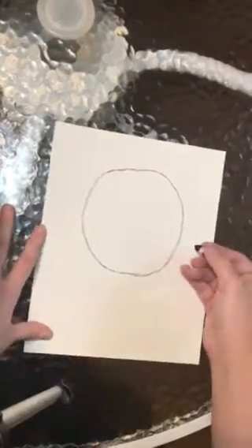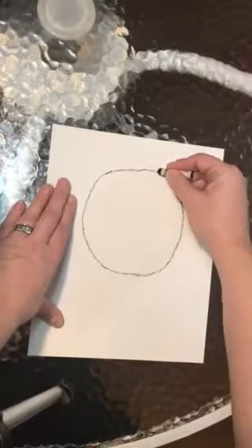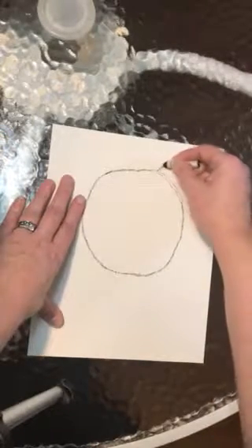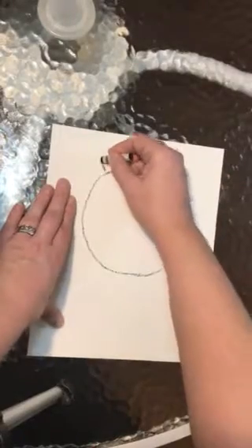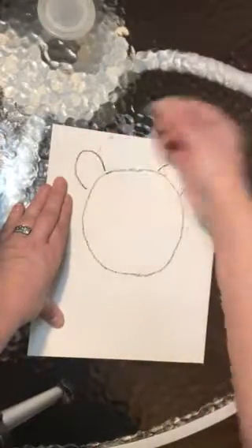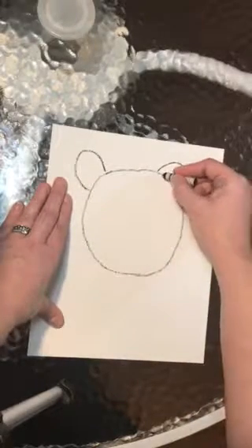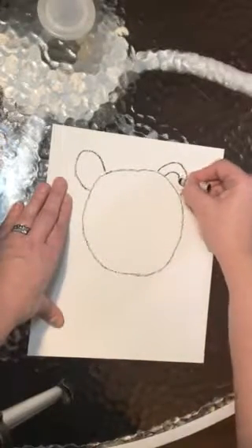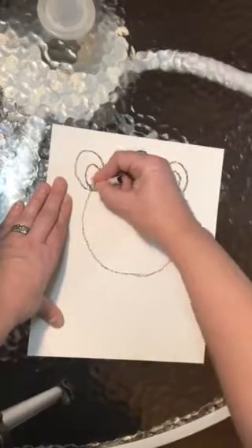The next thing that we'll do is we will work on the lion's ears. They are just curved arch shapes, kind of like a rainbow — one on this side and one on this side. Then we have to do the inside of the ear, which is a smaller curved shape on each side.